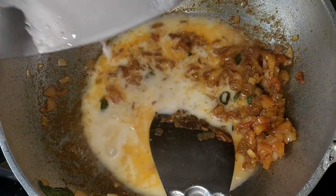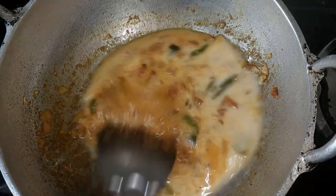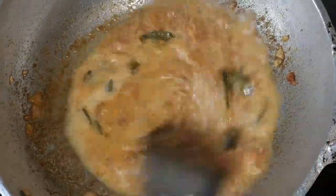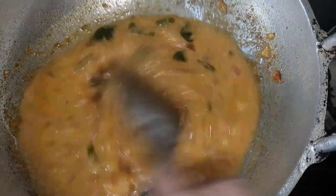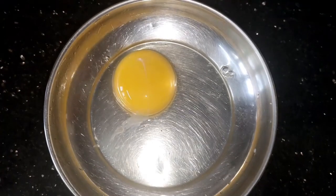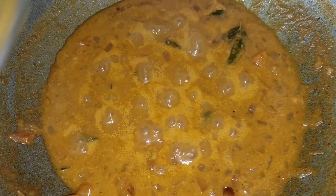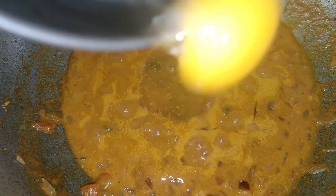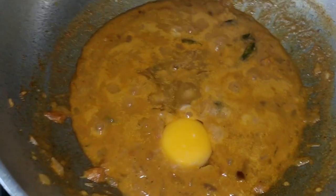Now mix for 6-8 minutes and stir it. Then add the same in the process — add a little bit of the sauce. Let's add a little bit of the sauce. I will mix it in a little bit.